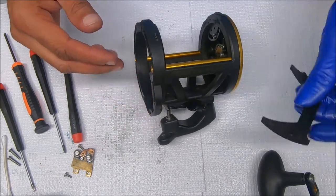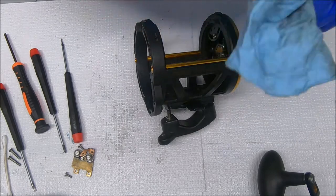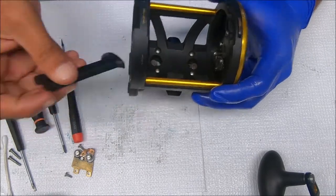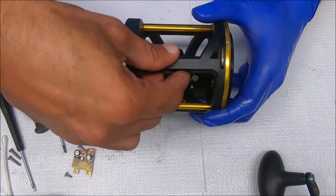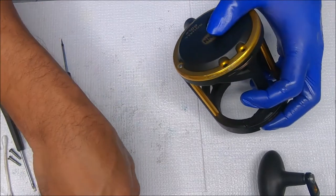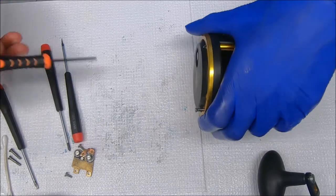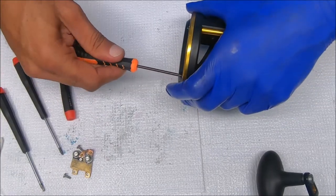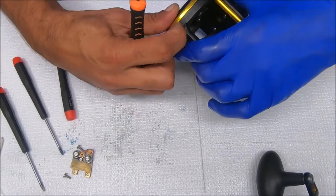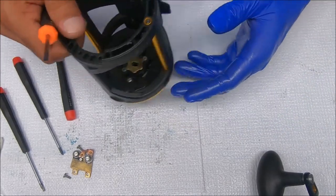Now we can go ahead and put this bracket back on, after I clean this up a little bit. The bracket sits this way. I'll put our two partially threaded screws back in so we don't lose them. One thing to be aware of: the partially threaded screws for these lugs on the left side will be shorter than the ones on the right side.